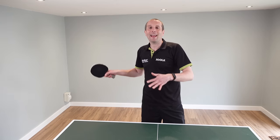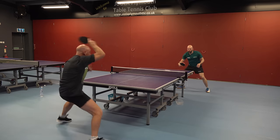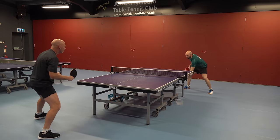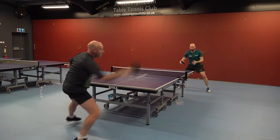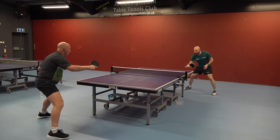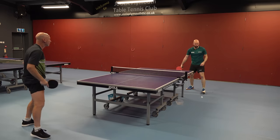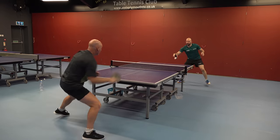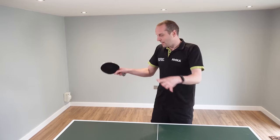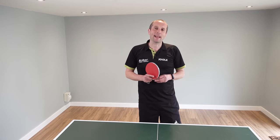Paul starts to make some mistakes as he's trying to finish off these points, but this is a training exercise so the mistakes are really useful. He can learn from every mistake — something about the timing, the swing trajectory, the contact — whatever it is that causes a mistake is something he can learn from and try to do better the next time.